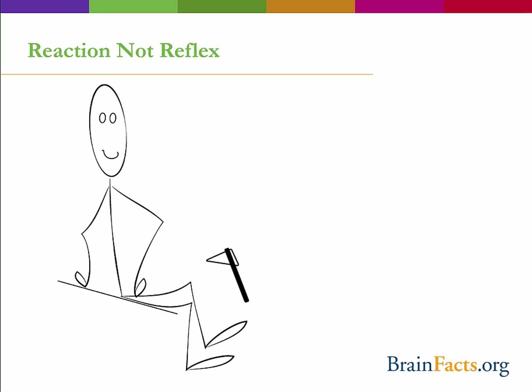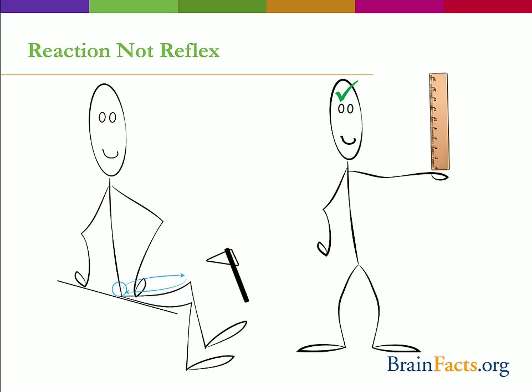I would like to point out that your reaction time is different from a reflex. Reflexes, like the patellar reflex seen during the knee tap test at the doctor's office, are automatic, involuntary responses that involve the spinal cord, but not the brain. A reaction, however, is a much more complex neurological pathway. It involves decision-making processes, and therefore requires input from the brain.